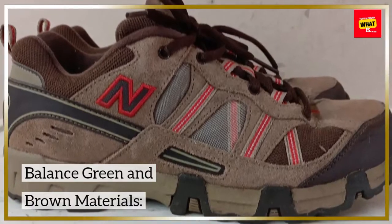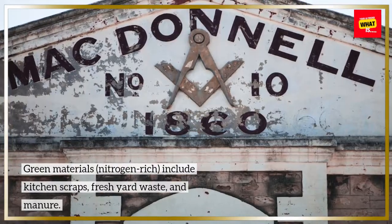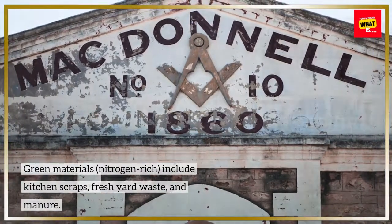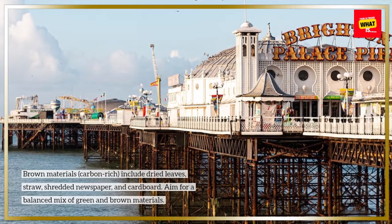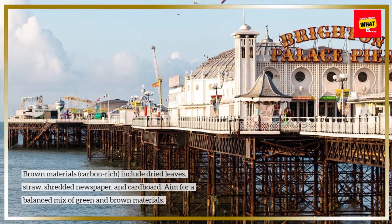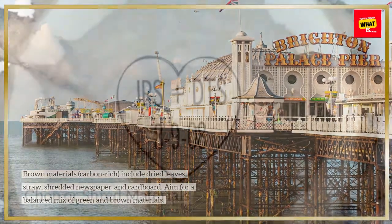Balance green and brown materials. Green materials, which are nitrogen-rich, include kitchen scraps, fresh yard waste, and manure. Brown materials, which are carbon-rich, include dried leaves, straw, shredded newspaper, and cardboard. Aim for a balanced mix of green and brown materials.